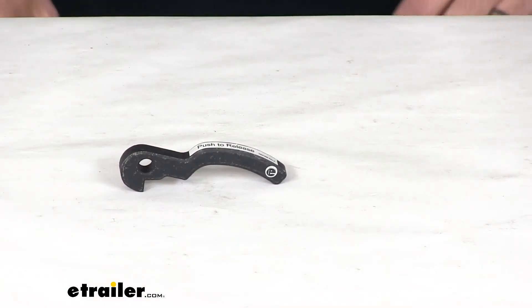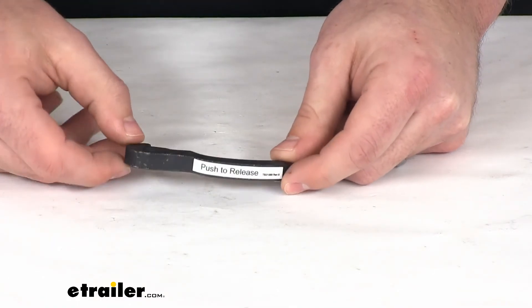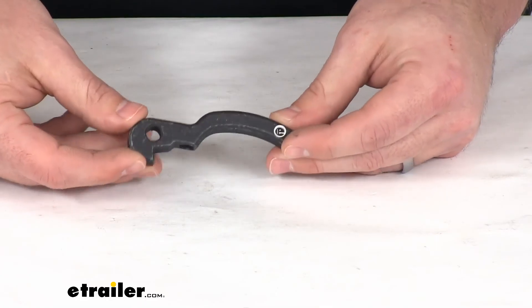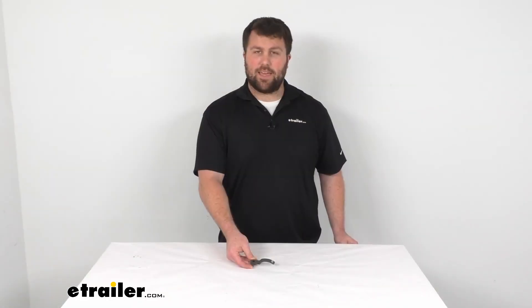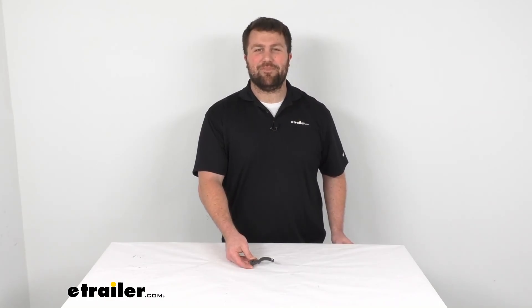So if you're needing a new trigger handle for your Demco Victory tow bar, this is going to be the piece for you. That's going to complete our look for today. Again, I'm Michael with eTrailer.com. Thanks for watching.